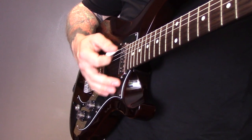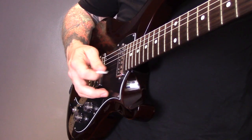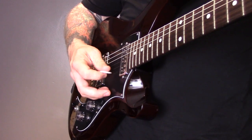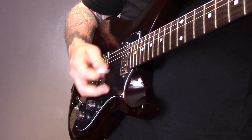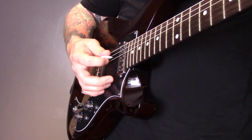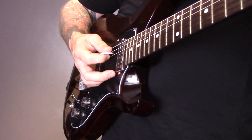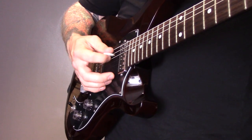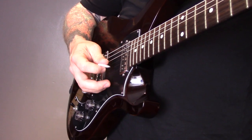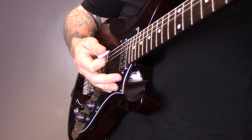You don't have to pick in a set order — as long as you're skipping at least one string it will work out fine. Have a go at that little drill as well.